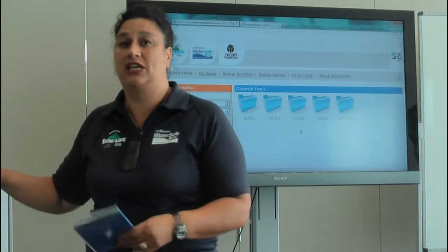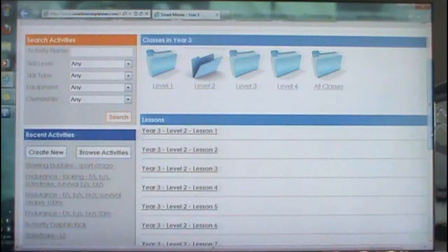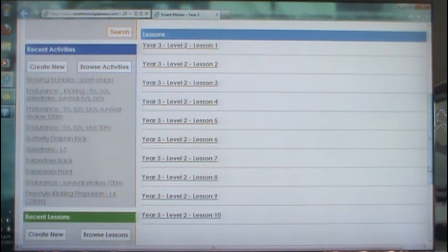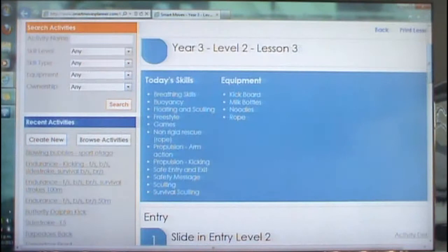Just for example, let's have a look at Level 2 — that's Year 3, Level 2. You'll see that there are 10 lessons that will come up, so there are 10 lessons in each of those levels. The lesson templates are all the same — you will be able to see that they bring up today's skills and the equipment that you need for that lesson.